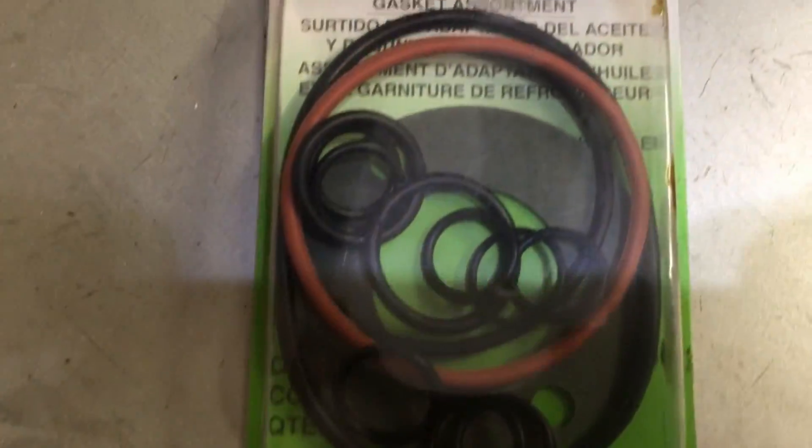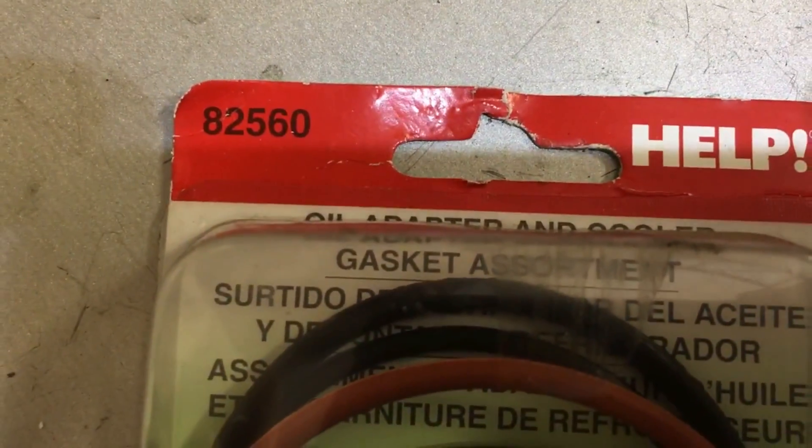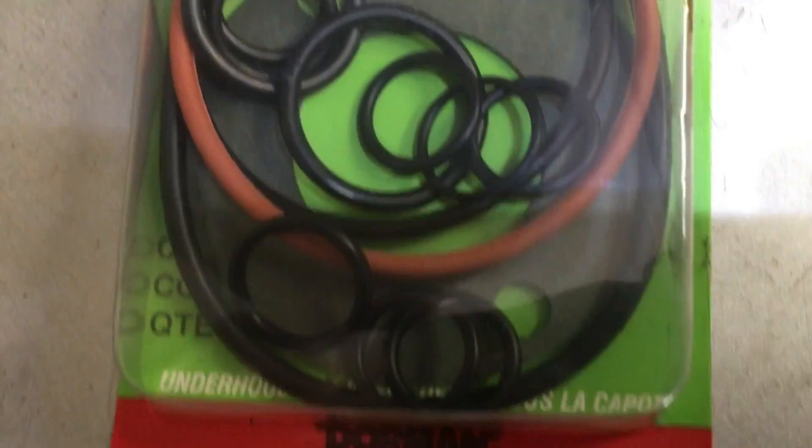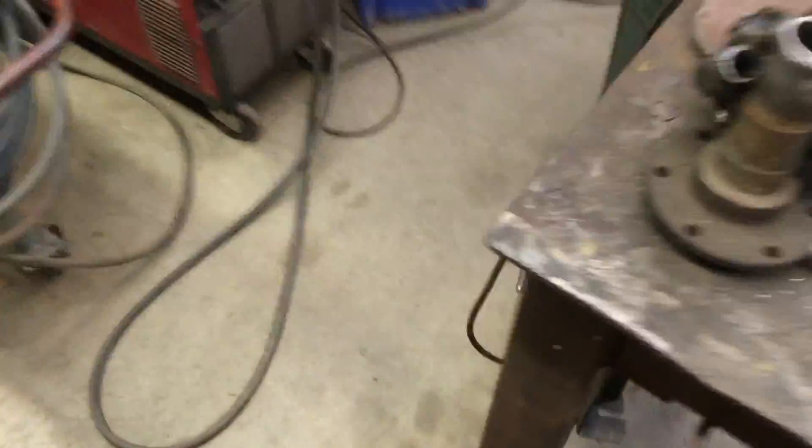Here's the kit I had purchased to reseal the adapter and then decided not to use. It comes with a bunch of stuff — look, there's even a gasket. It's a Motor Might part number. If you're interested in trying to reseal your adapter and retain the oil cooler, that kit is available, but I'm not going to use it.